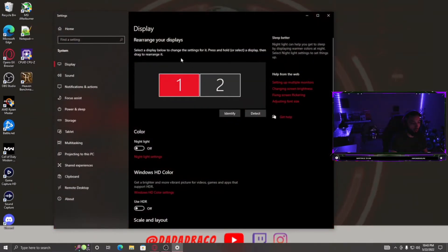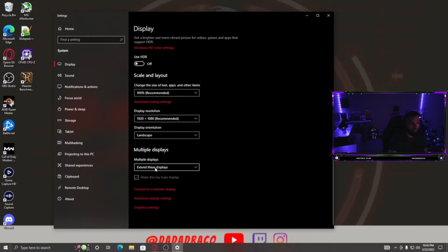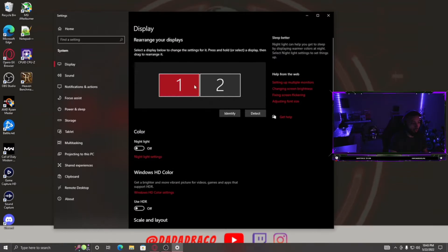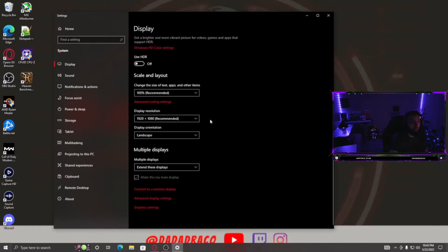For this OBS method to work, make sure you are on 'Extend these displays' in your display settings, and make sure your main display is number one. That's the OBS-based method covered.